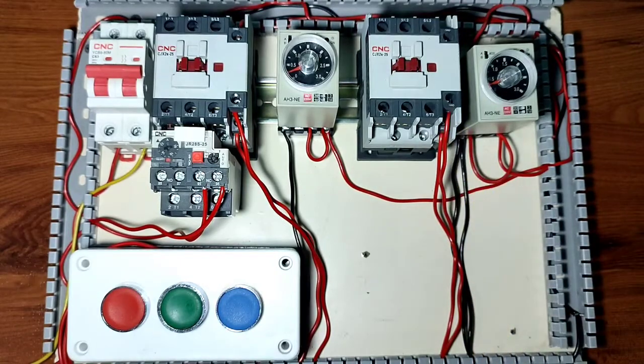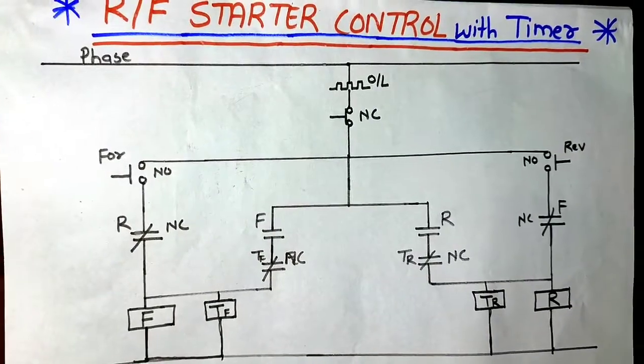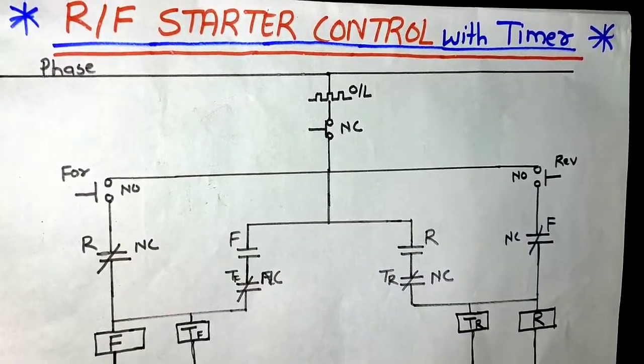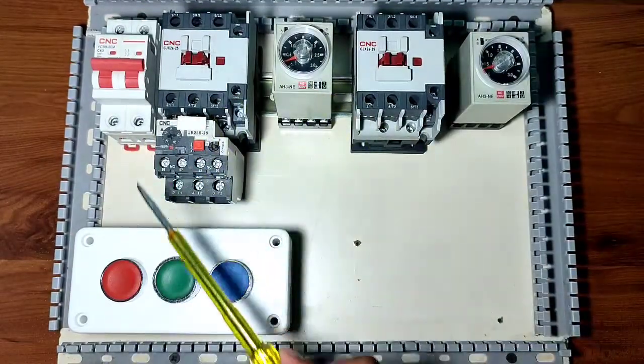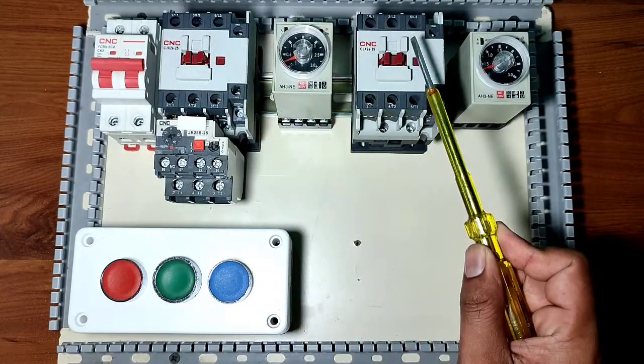So in this video, we will learn a complete wiring and working of this reverse starter control wiring with timer. Let's start and first see which components are required. We connect one forward contactor and one reverse contactor, you can see here.